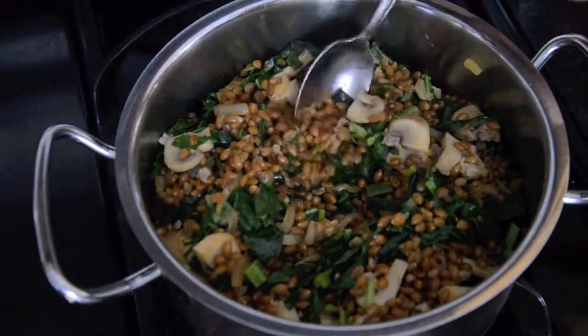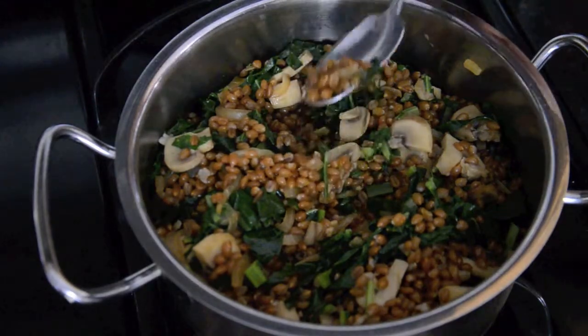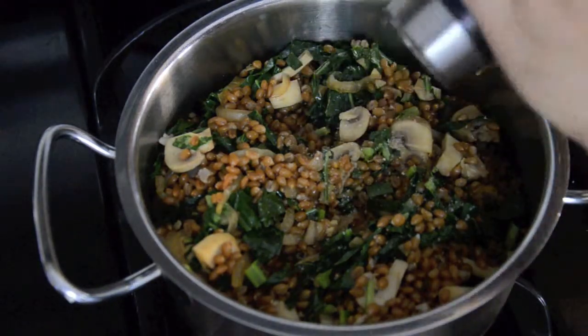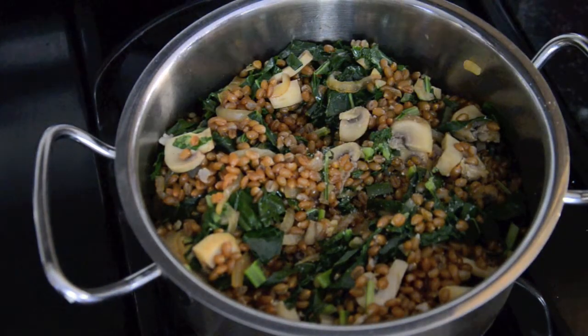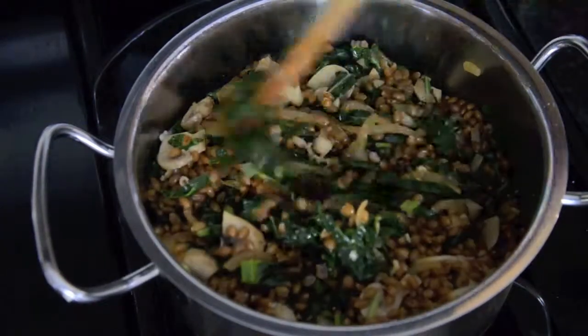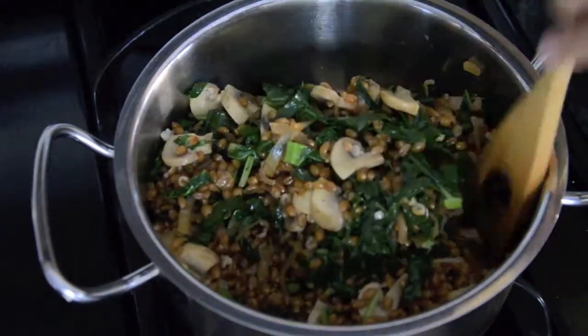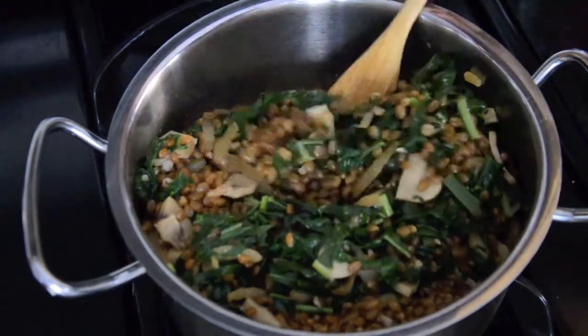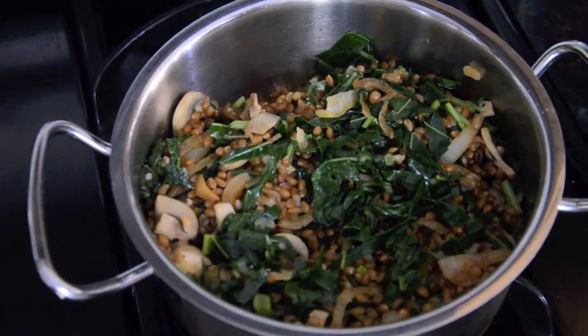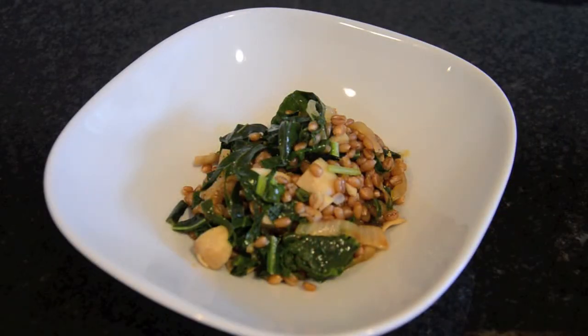At this point you want to taste it so that if you need to add more salt or pepper you can do that. I've also added pesto at this point and that's also very delicious, so if you need some more added flavor you can do that as well. To me this looks pretty good — that's it! Here we have wheat berry with a mixed variety of greens from the garden. This is a very simple dish, very delicious, and also really nutritious.